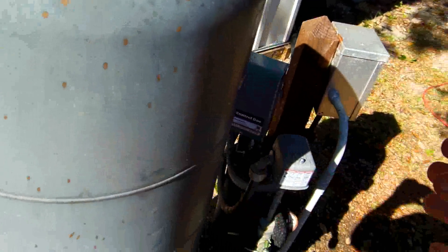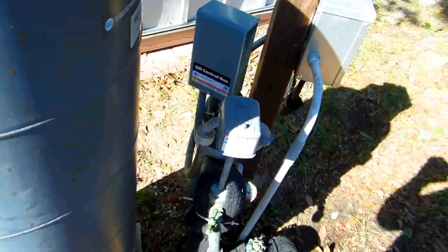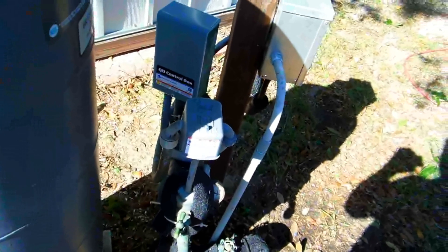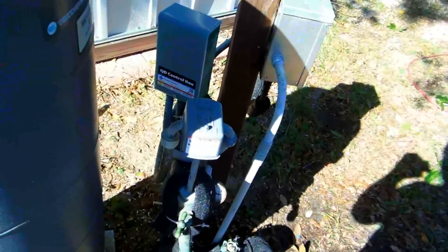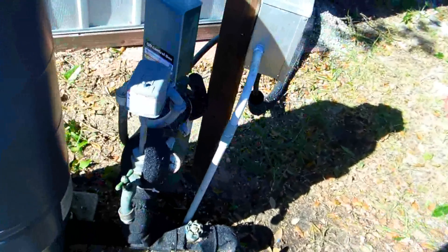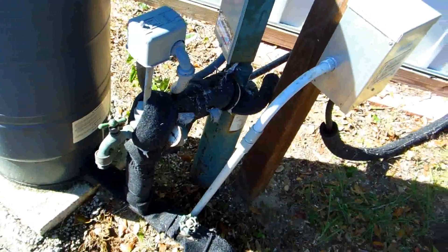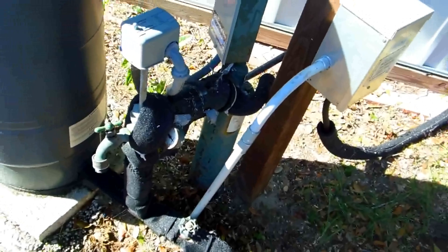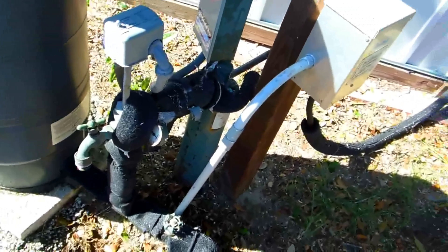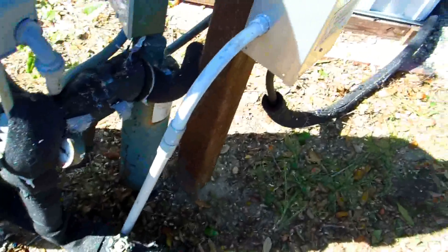It collapses all the way, and that causes the motor not to kick over as many times — which is really why motors burn out. It's the number of times they kick over. If they run continuously they last a very long time. If you're sprinkling your lawn using one hose and the well is kicking on and off, that's actually bad for the pump. If you're using three hoses and the well has to constantly run, it will actually last much, much longer.